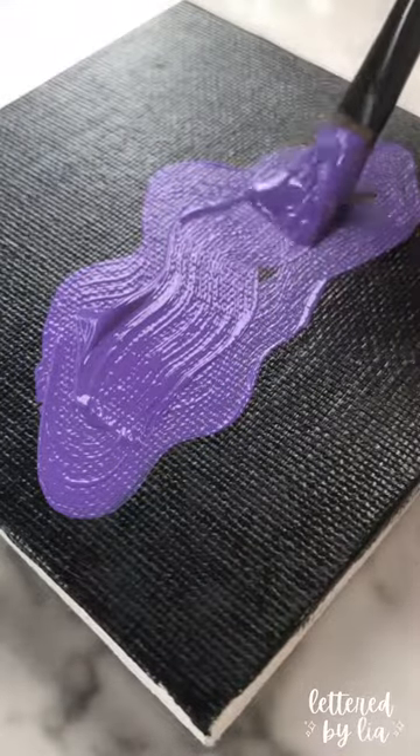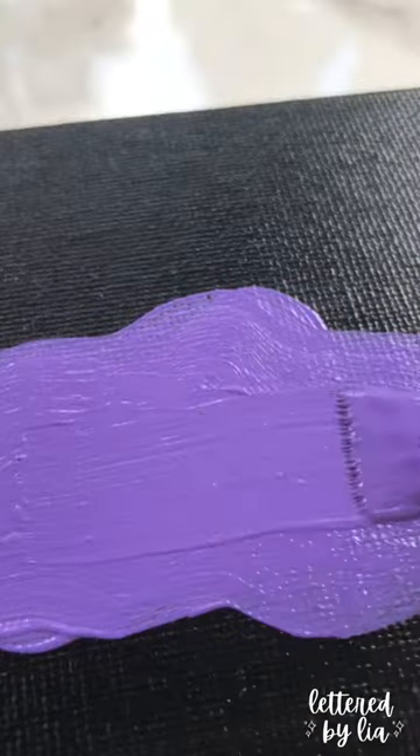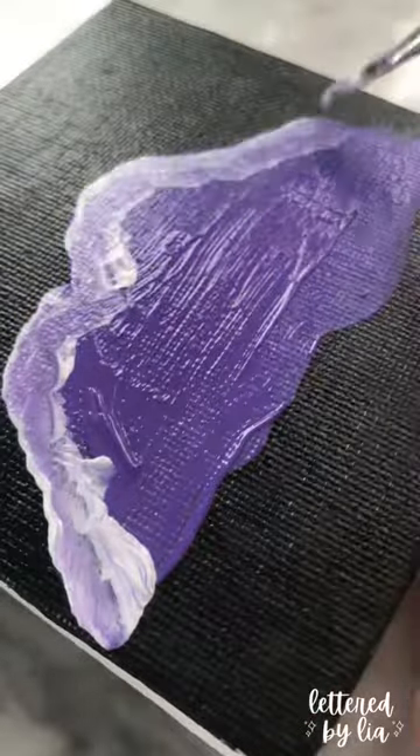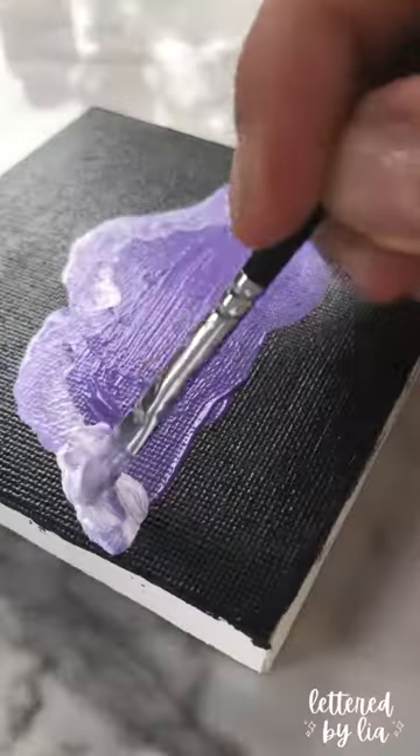Now, I am not an acrylic artist, and I think it shows in this video. I started out just by painting this cloud shape that doesn't even look like a cloud — it looks like a piece of broccoli or a mushroom or something — and then adding these white highlights that don't even look like white highlights. I don't even know what it looks like.